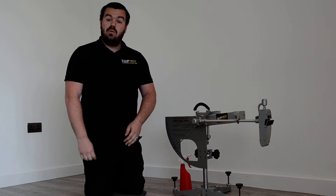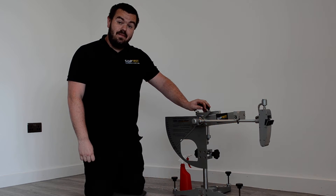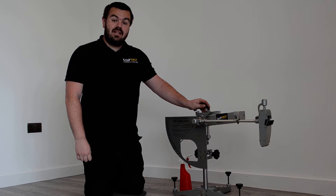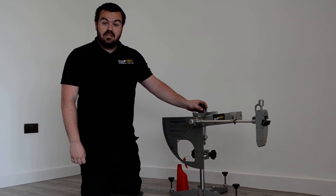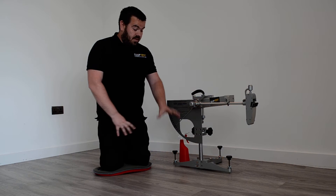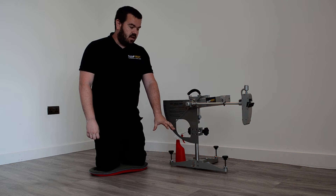One of the pieces of equipment that we use on a regular basis with our customers is the pendulum, which you can see here. I'm going to give you a very basic demonstration on the machine today and how it works. We've got the machine set up on a floor here, on a typical pedestrian type floor.